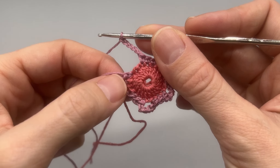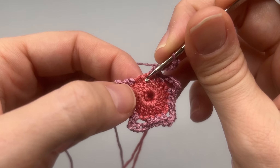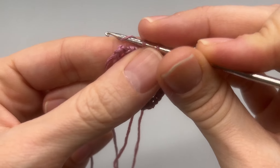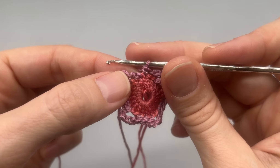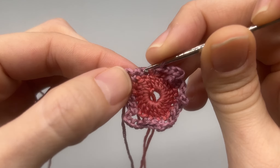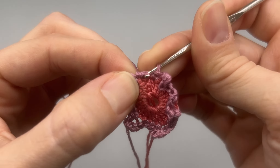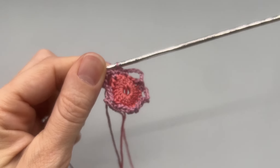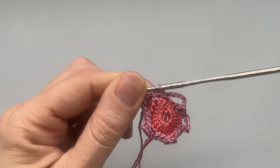Here we're at our last chain five — one, two, three, four, and here's our fifth one. Skip this space and then single crochet right here. That's the end of round two. Moving on to round three, we want to single crochet into the first standing crochet right here. That is our first stitch of round two. If you would like to place a stitch marker right there just to let you know where we started, go ahead and do that.